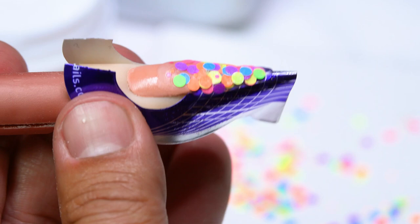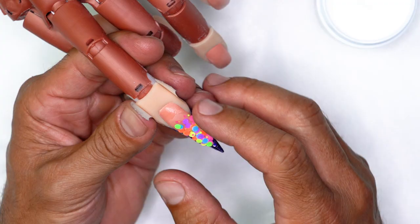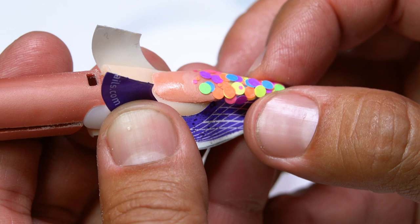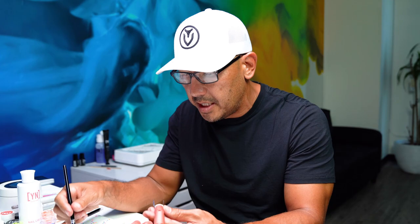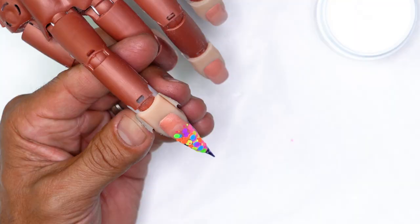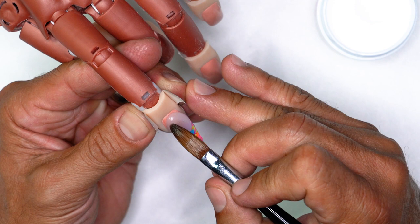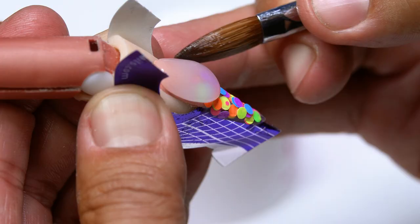Once we have the confetti built out all the way to the edge, we're going to cap it with some clear acrylic. If the free edge starts to dry, we can pinch the tip just to give it a little bit more C curve — that's going to taper that front end. I'm going to go ahead and get a nice healthy amount of speed clear, set it right to the back, release, and use the tip of my brush to tap and let it kind of flow all the way down over the surface.